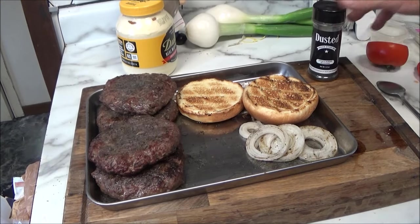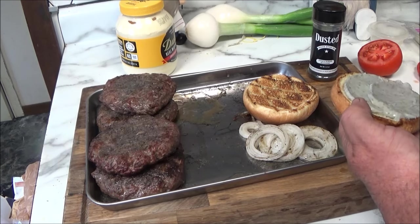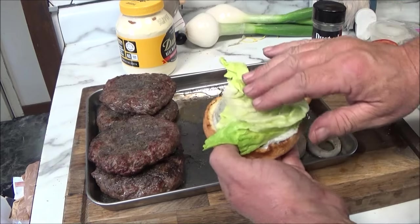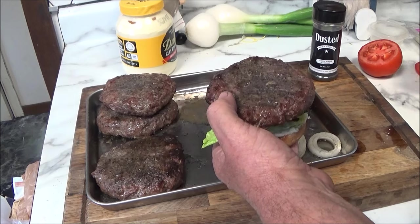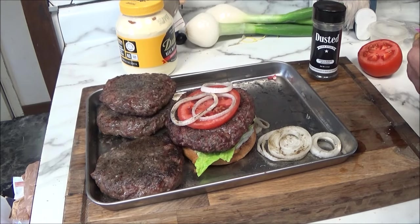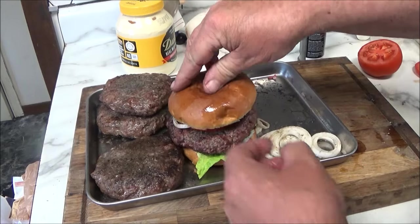And there we have it, folks — the Dusted New York Strip Burger. I toasted up some buns, we got that beautiful dusted mayo we made, and a nice juicy burger. You can fix your burger up any way you want. We got some grilled onions, some lettuce — let's grab one of these burgers. These are half-pounders, folks. Look at that — beautiful. Maybe throw a tomato on top, some more grilled onions, and a little more mayo on the top bun. We'll put a little dusted on there. And there we go — one beautiful burger.